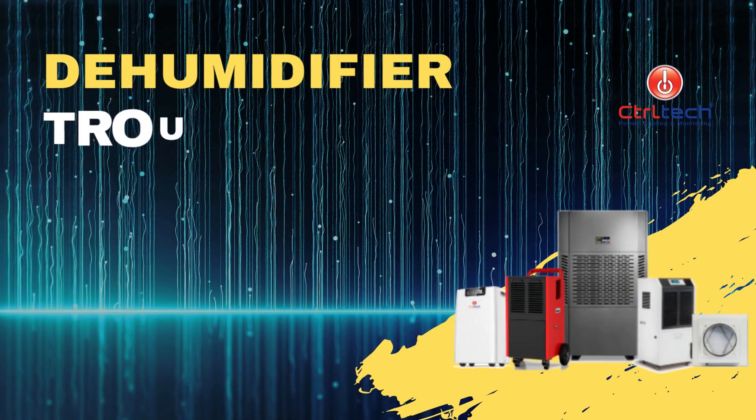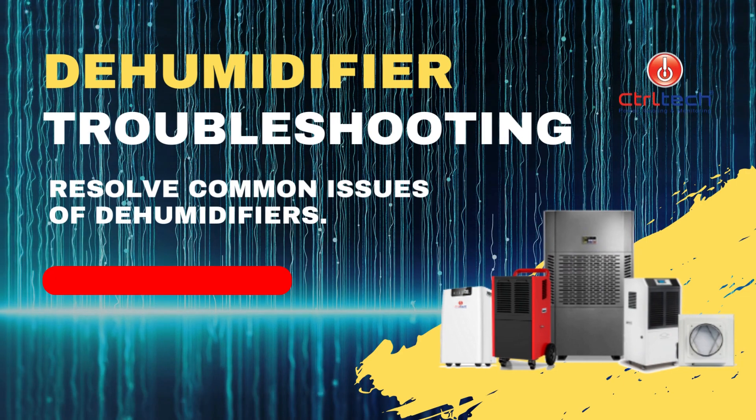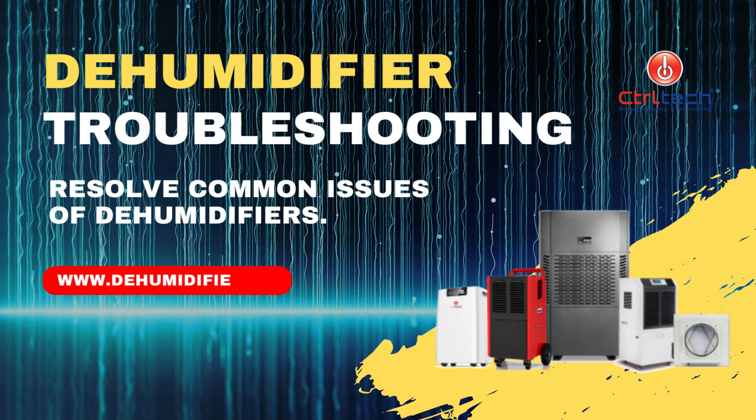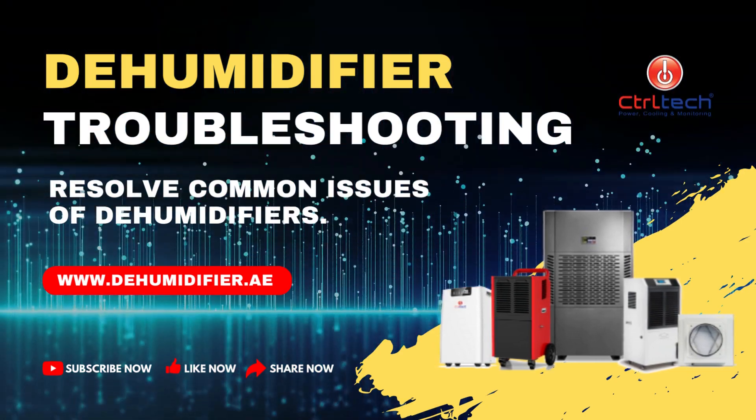Welcome to Control Tech. This video series is to help our customers in solving common dehumidifier issues. We will suggest you different steps to resolve this issue. Let's solve it together.